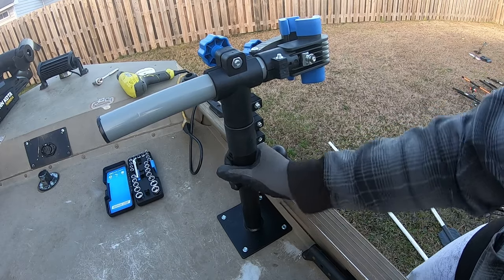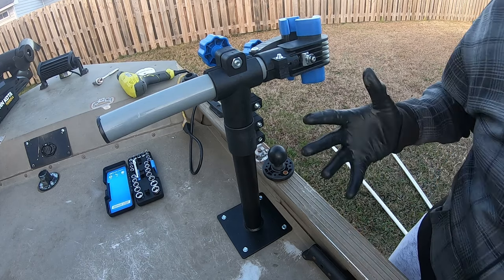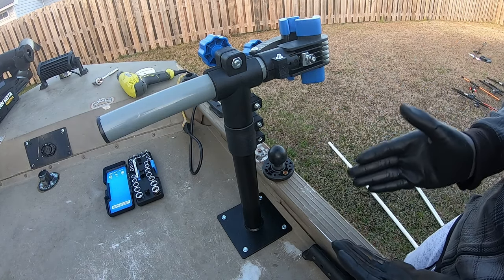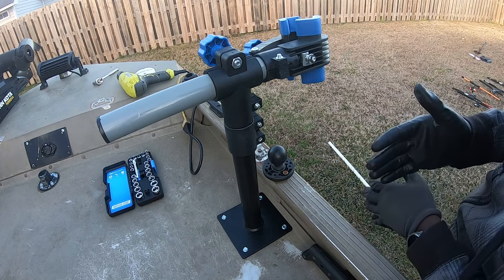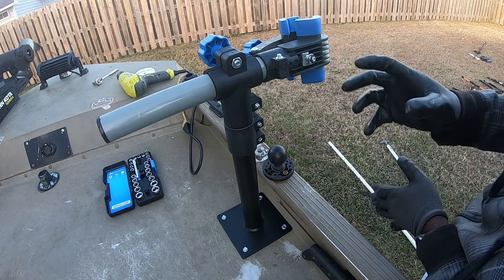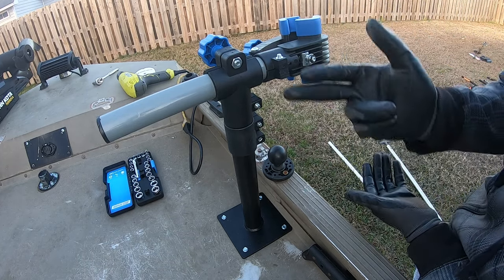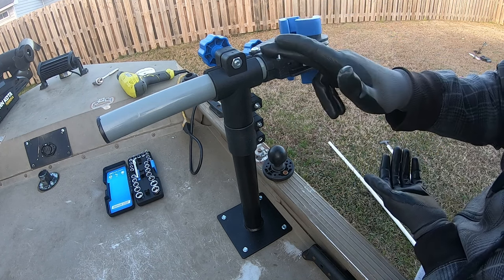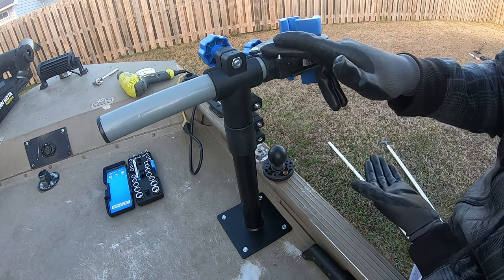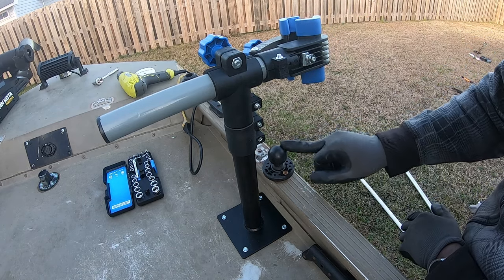Alright, so there you go guys — it is bolted in there. This thing ain't moving a centimeter, you feel me. So the bike rack is installed on the boat, but our purpose is using this for a LiveScope pole mount. Still real cheap — this is only about $25, maybe $30 off of Amazon. I'll put the link in there for y'all who need it. And I'm getting rid of the old one, so I'm gonna take that off too.